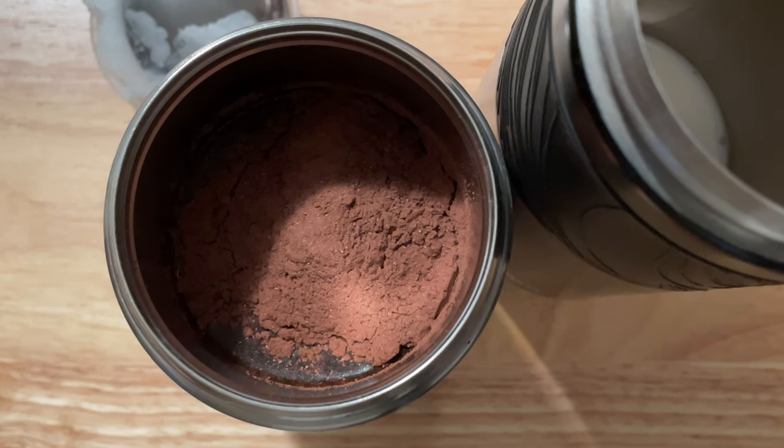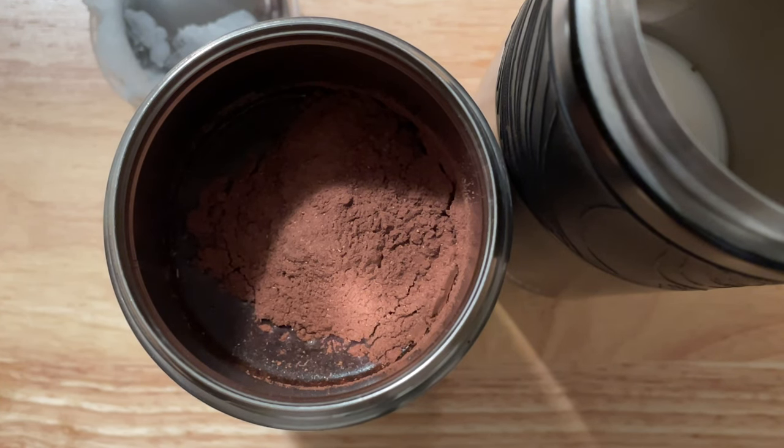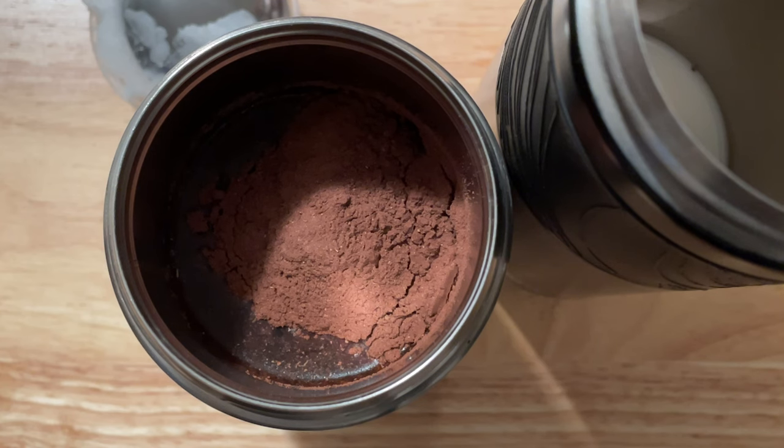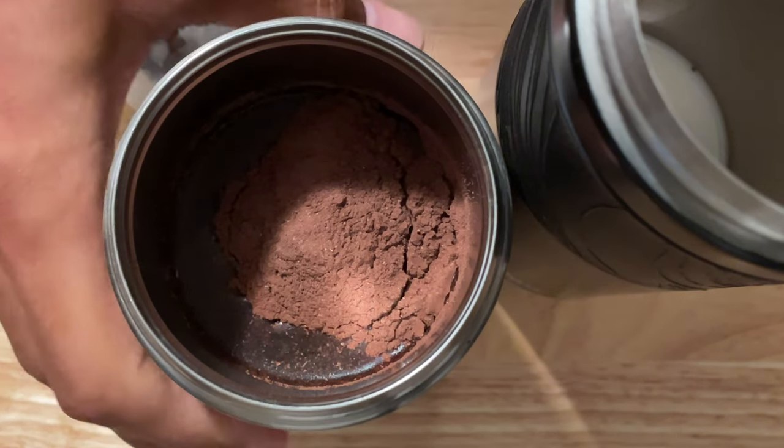By letting it sit, the coconut water saturates and binds more with the cocoa powder, and it actually creates a better taste. You can see this is basically time-lapse — the cocoa powder getting absorbed into the coconut water. Then after I have it mixed to my satisfaction, I pour in either coconut milk, almond milk, or milkadamia.